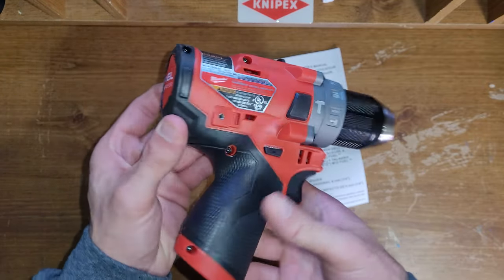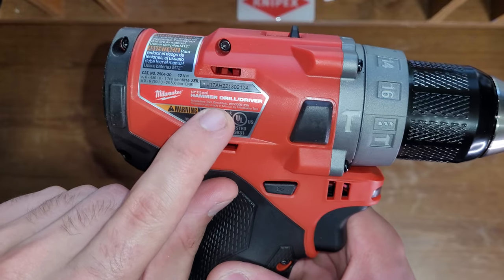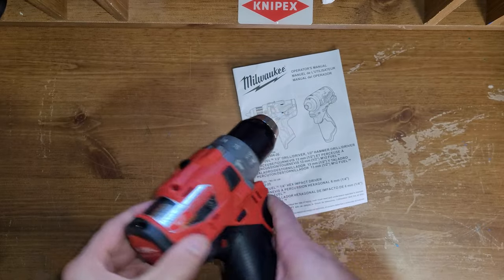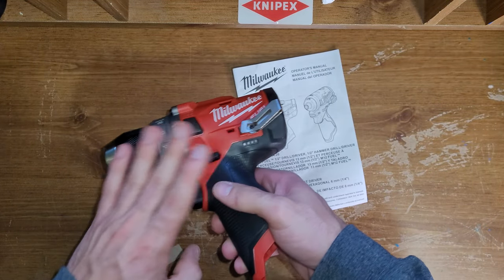Spelled correctly, right place, right name. Serial number right here. Pocket clip, which is nice.